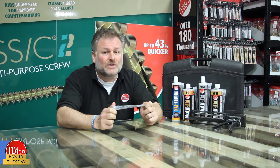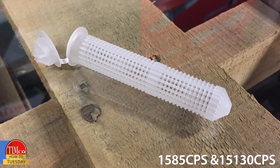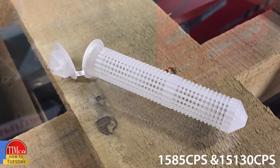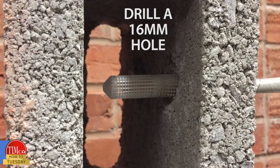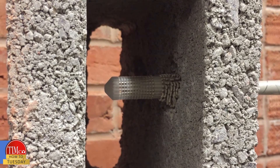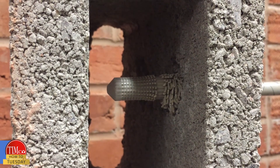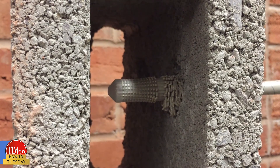The versatility and flexibility of the Timco multi-fix resin can solve many problems, as well as anchoring into concrete and masonry. To check suitability when using it for something else, please contact us. If fixing into hollow block, we offer plastic sleeves to aid installation for M8 and M10 bolts and threaded rod, and also reduce wastage of resin inside the block cavity.